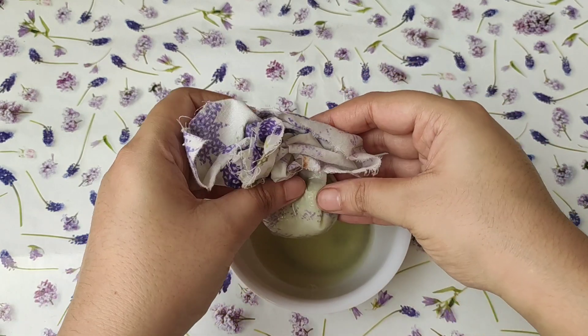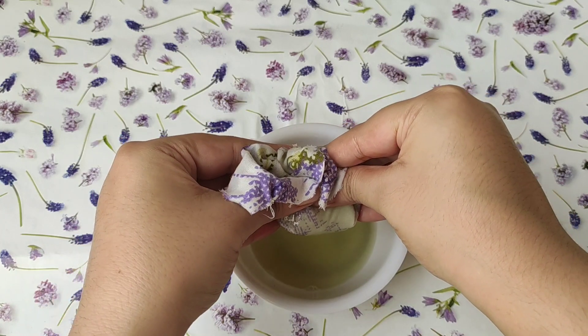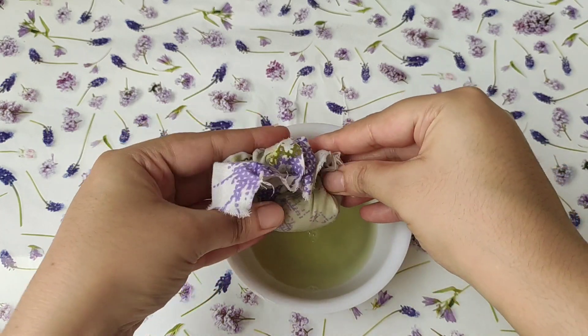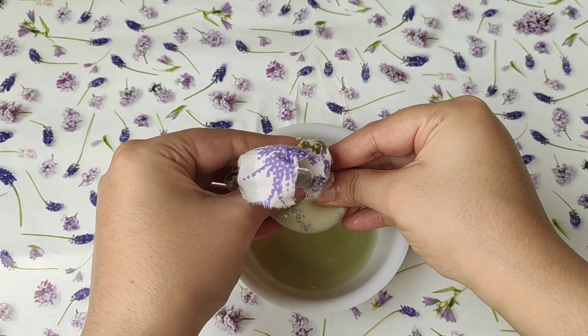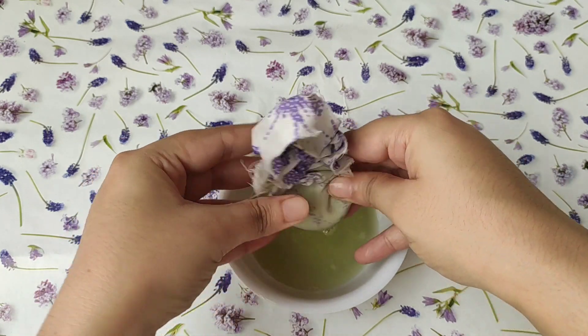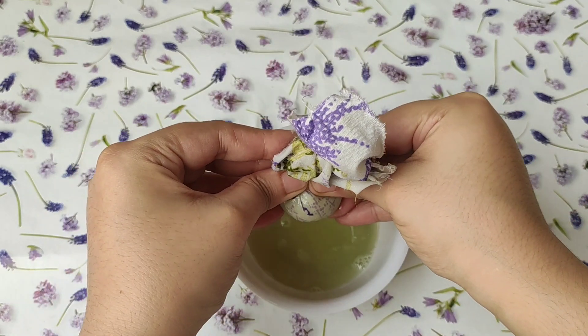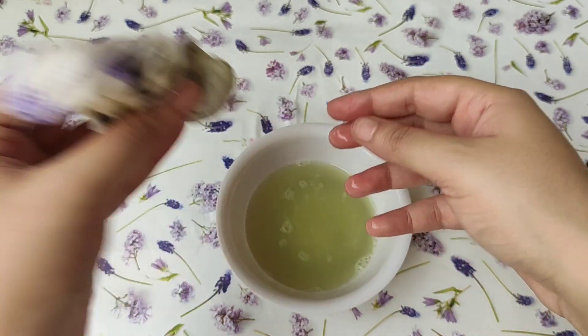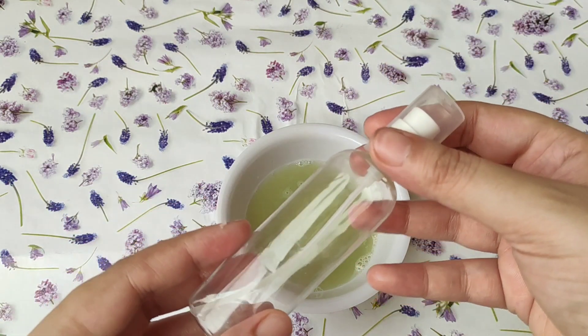Cucumber also has many skin benefits. It is rich in vitamin E, vitamin C, and vitamin B, and it keeps your skin hydrated. It provides freshness to your skin. Sunburns and redness from warm air are also helped, as it calms your skin. It helps maintain your pH level and shrink your pores, and also reduces puffiness around the eyes.